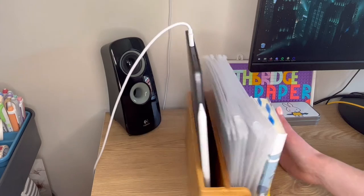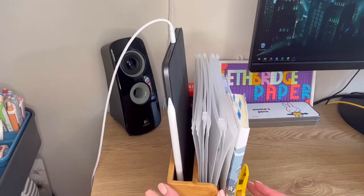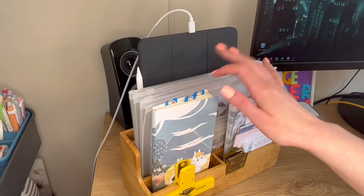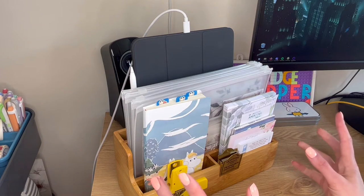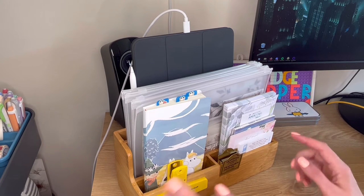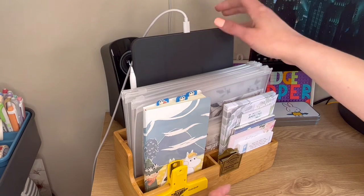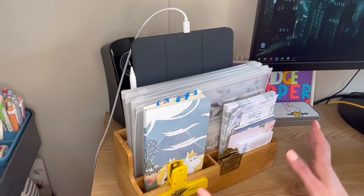The setup is you can see two of the longer inserts at the back and then at the front you've got two smaller ones. This actually fits a Hobonichi Cousin in either of the two back ones before you start stuffing it with stickers and photos. My Hobonichi Cousin did live in here for probably the first two months of the year and then it got too wide, and that's when it moved over into the Rascog.